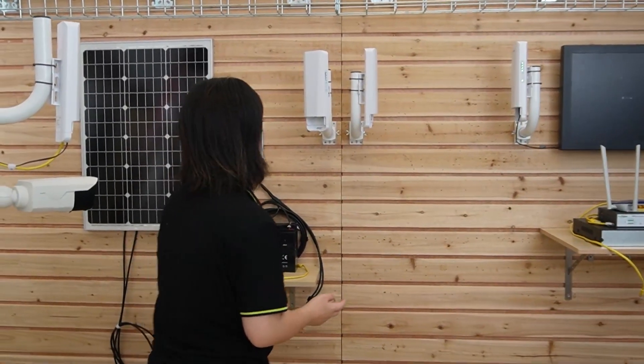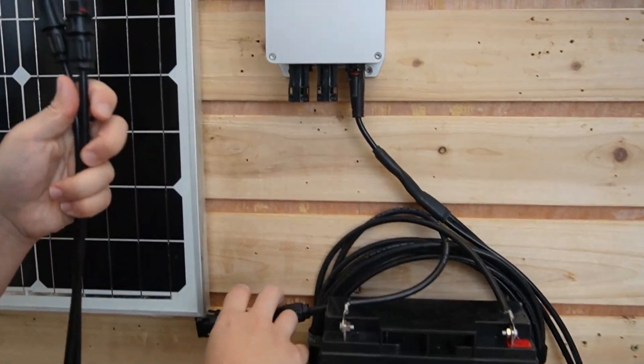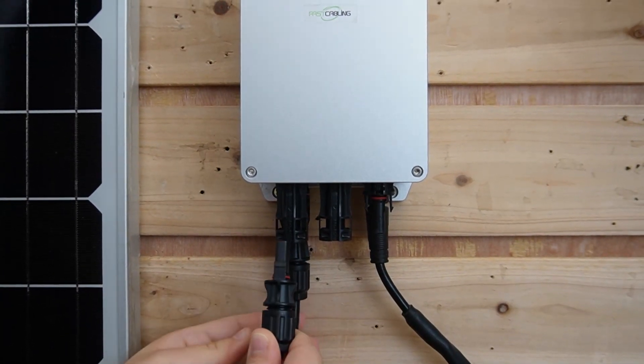So next, we are going to do the connections together. First, I am going to connect the solar panel to our charge controller. This pair is from our solar panel — let's plug it into the charge controller, the negative first and then the positive.